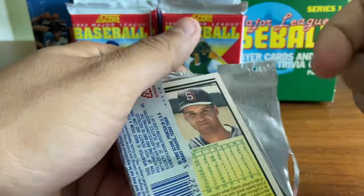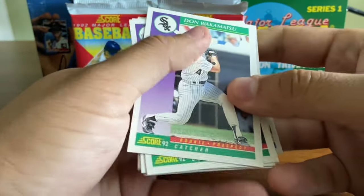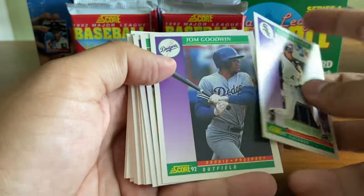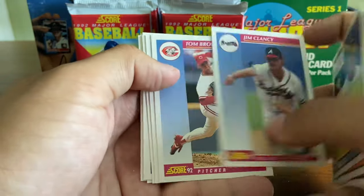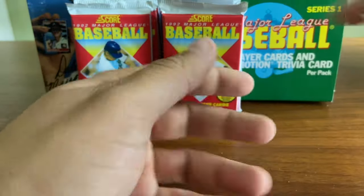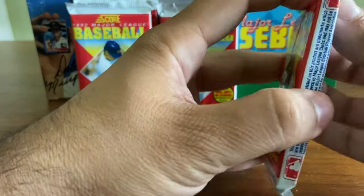Overall, I don't believe these packs were too expensive back in 1992 — I think you could get them for a dollar or less at that time. I'm happy to see that we don't have to do a ton of flipping. Another Don Wakamatsu — he was the first card we pulled in the first pack, so you can see some duplication already. Tom Browning. Complete, complete bust of a pack — not a single subset or star player whatsoever.